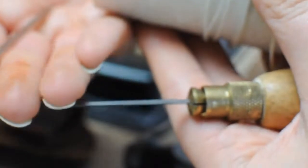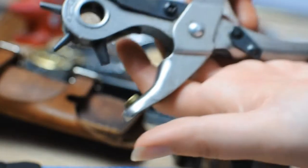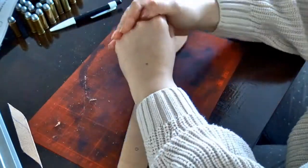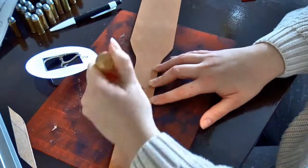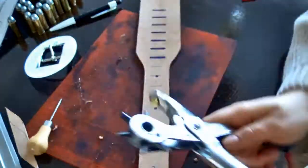Next I'm going to use the sewing awl and the leather hole punch to create some holes in the leather for the belt buckle that I'll attach later. I made the end of the gun belt a little bit longer than the original because I wanted to be able to adjust the length of the belt — whether I wanted it tighter or more loose.